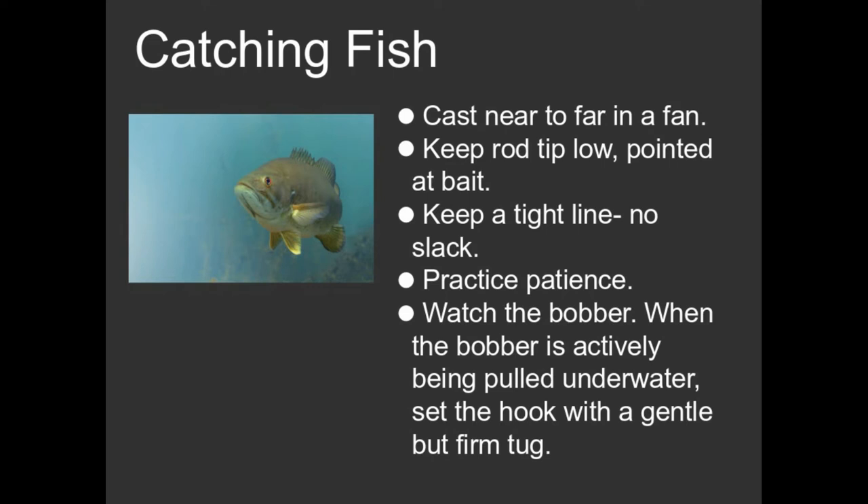And you can spook some very nice fish that way. So if you use this fan pattern — casting short then long — you don't go over the same water unnecessarily, and I found it to be very effective.